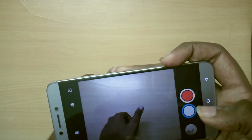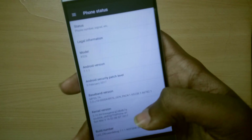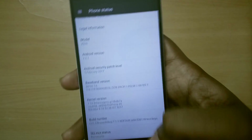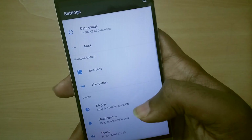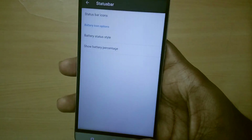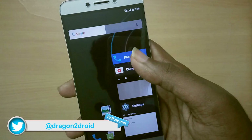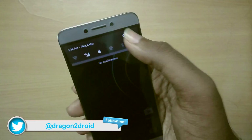If you want my opinion, I actually find this ROM really compelling because I like ROMs that are closer to stock Android and lighter. This perfectly fits my criteria for a perfect custom ROM. That's just my opinion — what do you think? Install it and leave your thoughts in the comment section below. I'll see you guys in the next one, see ya!